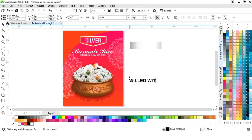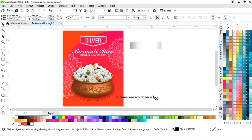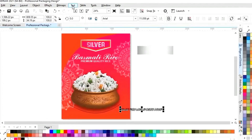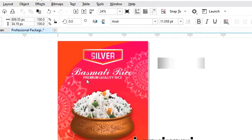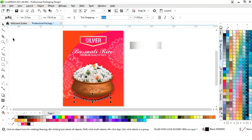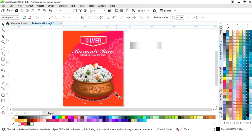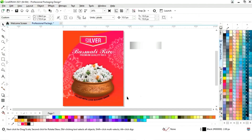Now we will select the text. Now we will adjust the size of the text. Now we will go to the text menu and select fit text to path. Now we will fit this text to the path. Now we will select the shape tool and delete this line.